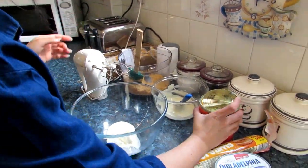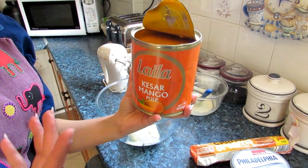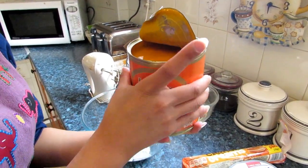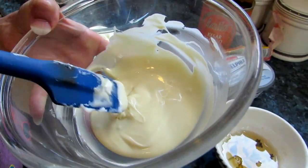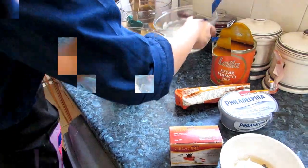And then we have mango pulp. Now how much mango pulp you want to use is really up to your taste. I prefer about one to one and a half cups, but it's really up to you. And then we have some white chocolate — I have 100 grams of white chocolate, melted. Now let's get started.